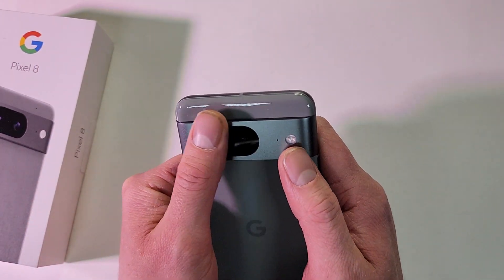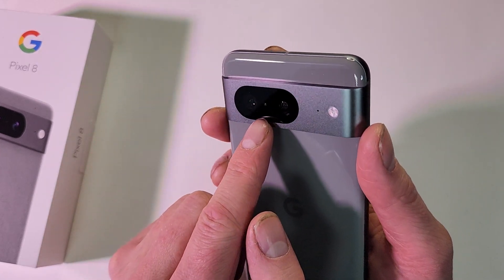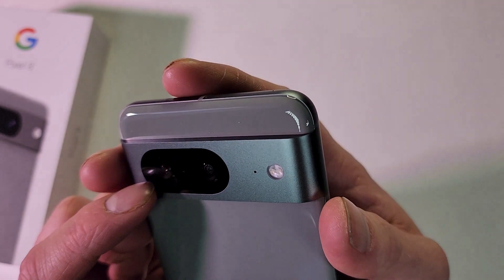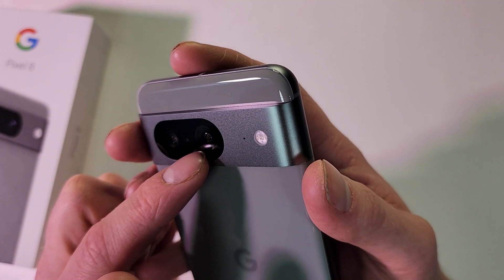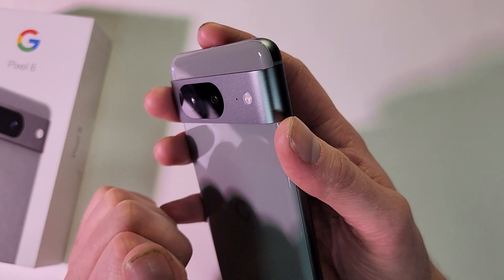And of course we have our nice visor here. It looks like there are two cameras on — hard to see on camera. I believe there's only two cameras, but I could be wrong on that. Maybe there's three there. And then you have your flash.